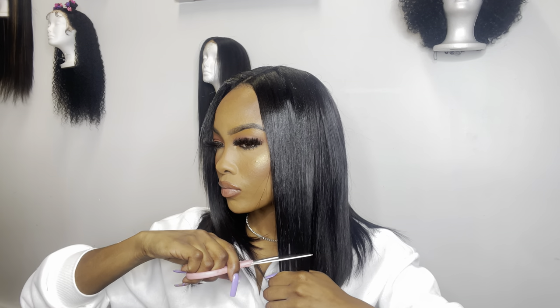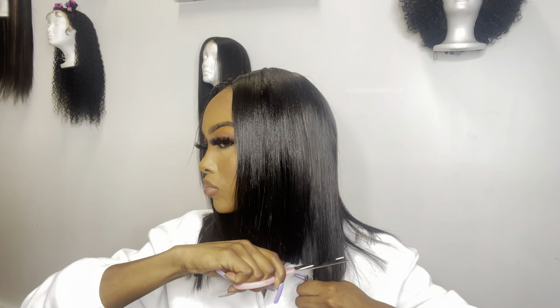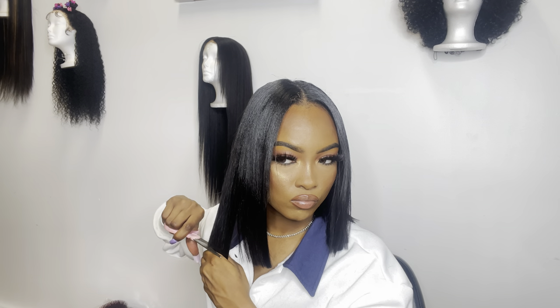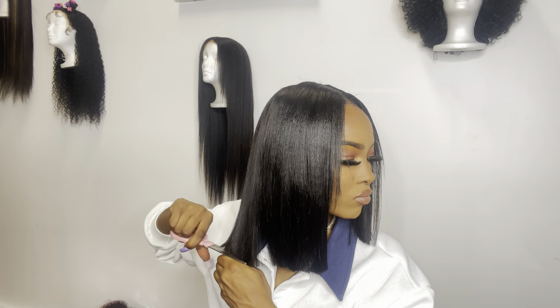Y'all, I was having a time trying to cut my hair with these scissors — I left my other scissors home. And like I said earlier in the video, I am at the studio. So later on in the video you guys will see I did end up cutting my hair again once I got home. Just stay tuned for that.